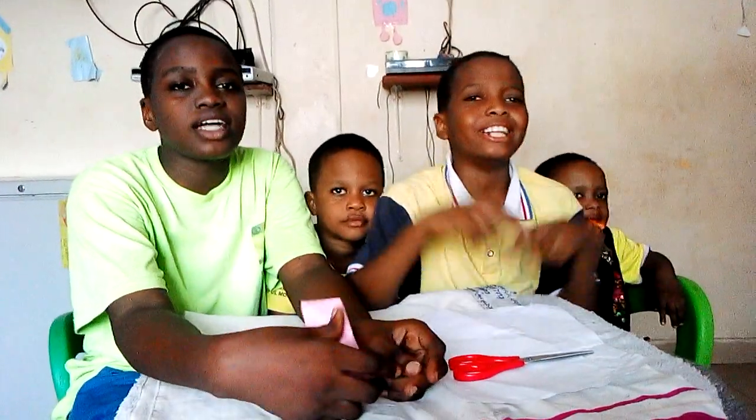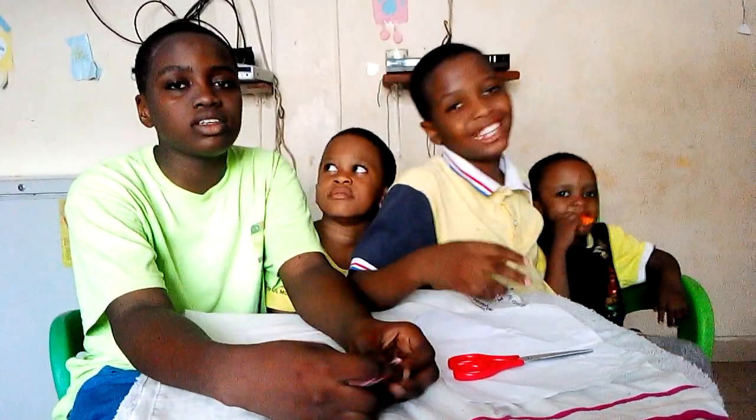Hello everyone, welcome back to the channel. The genius with my talking. Yo yo yo yo yo!